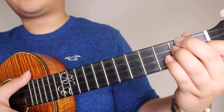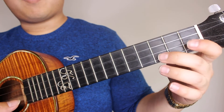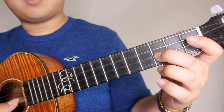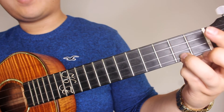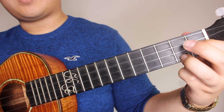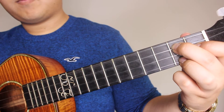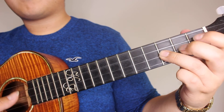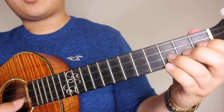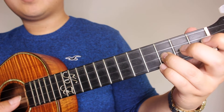Next you're going to hold your D minor and strum that once. Then you're going to pick your 3rd fret on your E string. Then you're going to hold your G7, which is your 2nd fret on the A, 1st fret on the E, and 2nd fret on the C. So that part would sound like... then pick the 3rd fret on the E again.